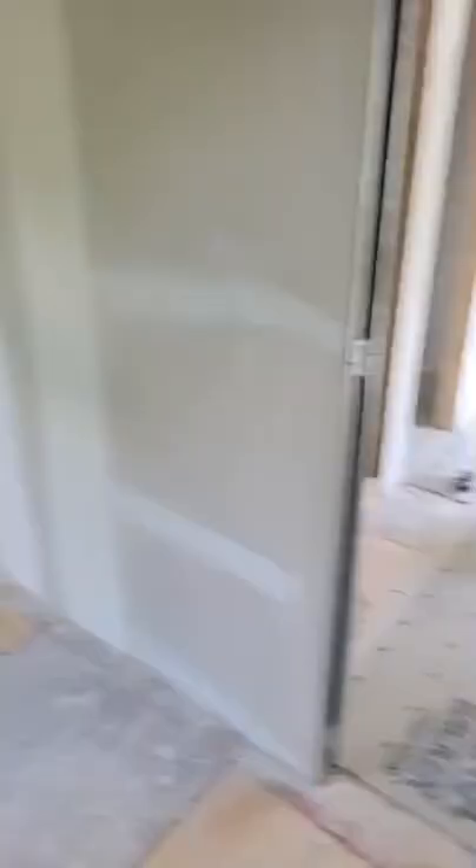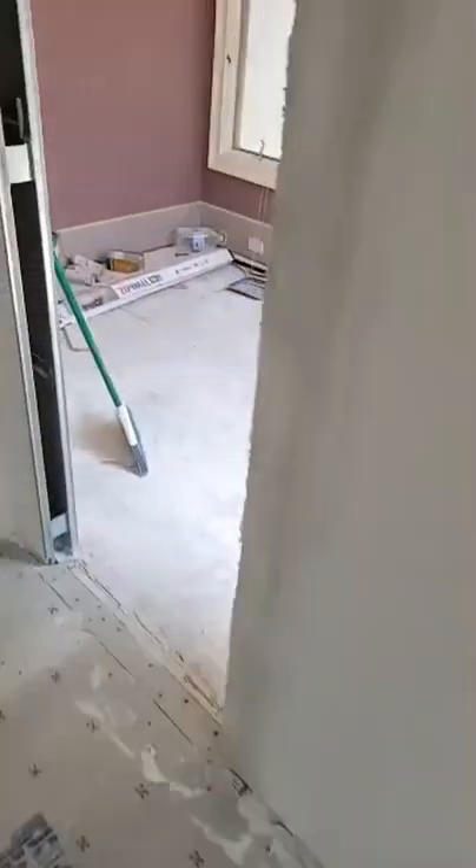Let me flip this around one more time and do a walkthrough so you can see. Right now we're standing in the closet - we've got the pocket doors going in here, we've got more windows, another pocket door into the dressing room off the deck. So all in all this is coming together nicely. Appreciate you all watching - if you need a contractor, give us a shout. Appreciate it.